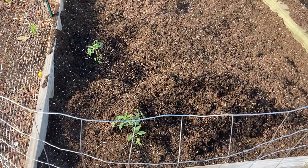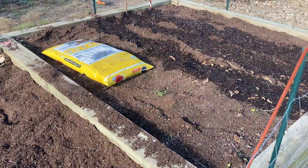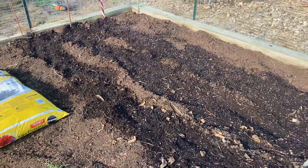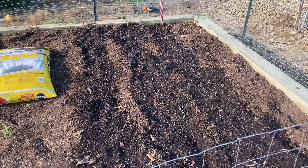Two tomato plants so far. Planted three rows of green beans, about 8 feet long each row.